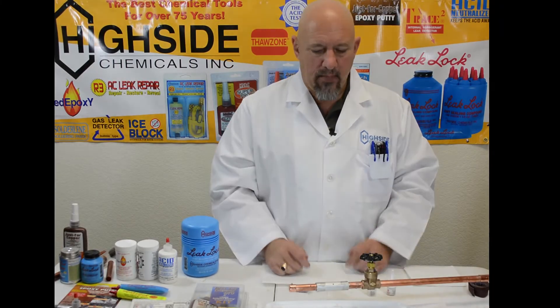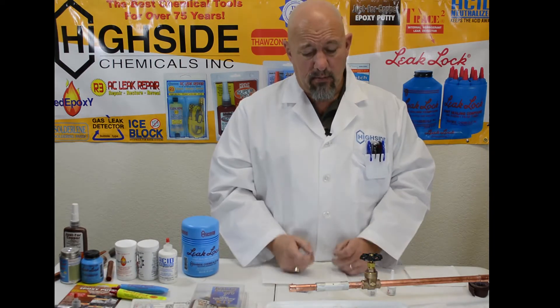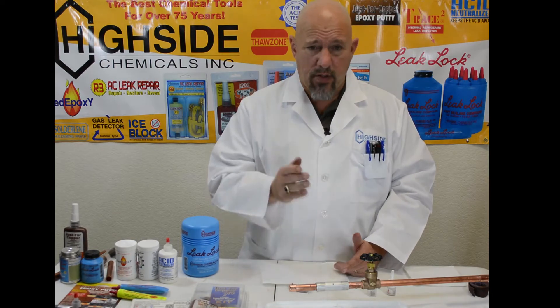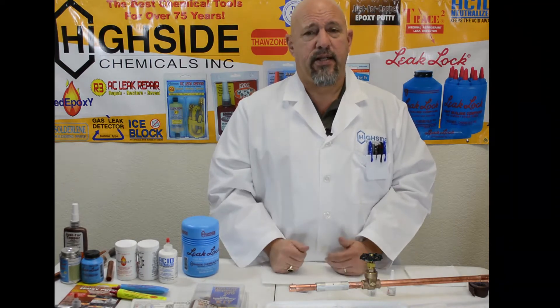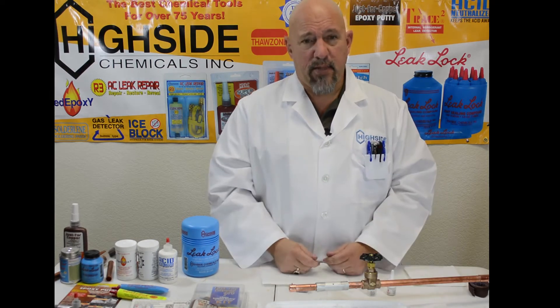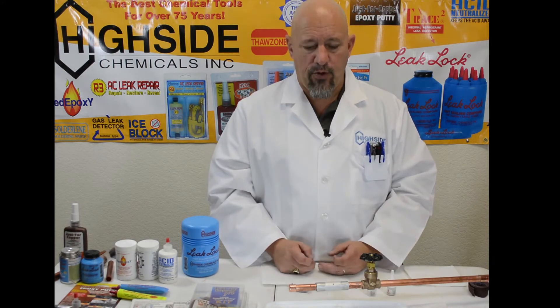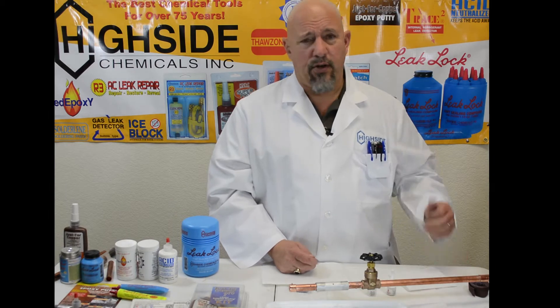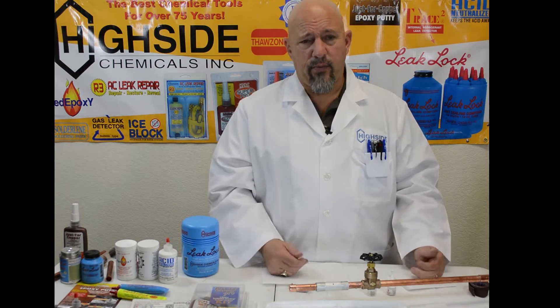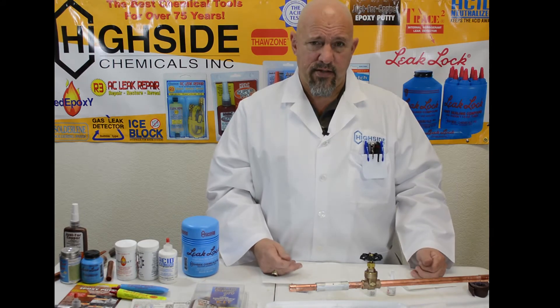Hello, welcome back to Highside Chemical. Today we have a hole in a piece of aluminum. Typically in the past, the best way to fix this would be to cut it out and put it back together, whether you're going to solder it or go buy an expensive specialized fitting. Typically in an industrial application, you're going to go grab an aluminum welding rig to try to fix that hole because it's a pressurized system.